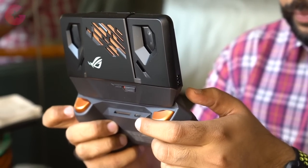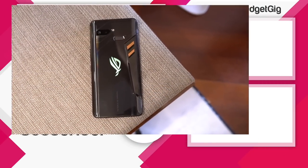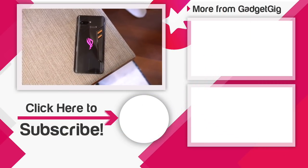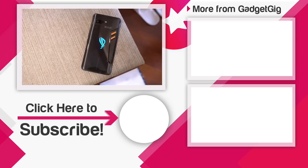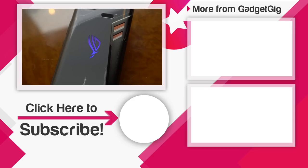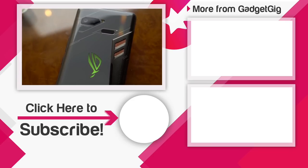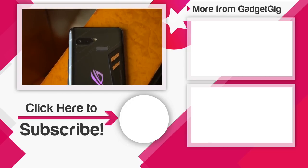We will be doing a detailed review of this phone in a few days so stay tuned for that. Let us know if you like it, and if you have any questions about the phone do let us know in the comment section below. If you liked this video, please press the like button and subscribe to our channel GadgetCake for more videos like this. Once again, this is Anuj signing off and I'll see you in the next one.